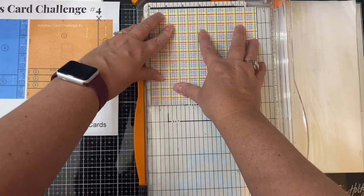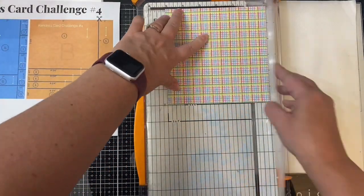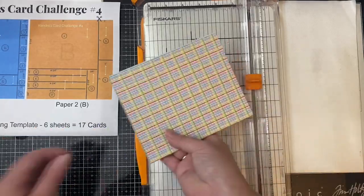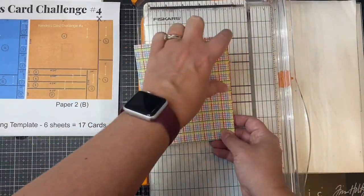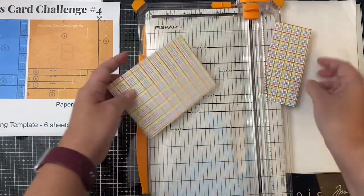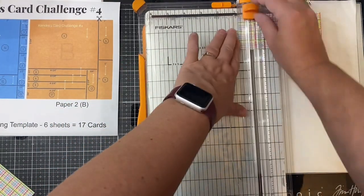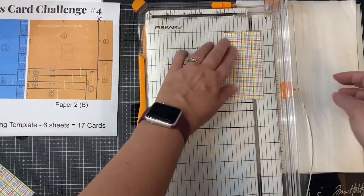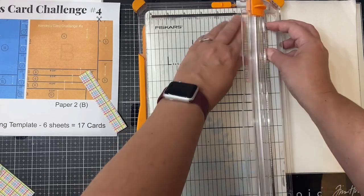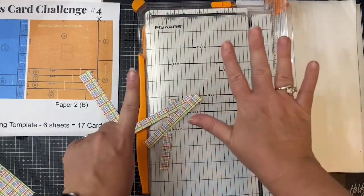For cutting template B, I'm cutting off the half-inch strip at the top first, and then you'll make the first cut at five inches, then turn it and cut it again. Cut this in half at three inches — these go with card sketch five. Now you'll have a piece that is five inches by six inches. Turn it on the six-inch side and make the next cut at three and three-quarter inches — this piece goes in number four. Then for the piece at the bottom, cut off the three-quarter-inch piece next, and then cut the three remaining pieces at a half an inch. All of these go into card sketch number six.